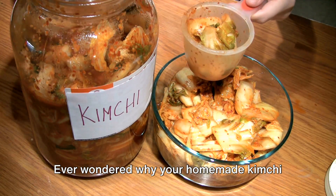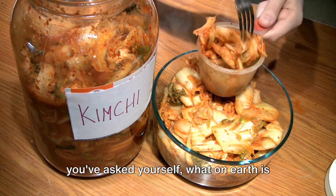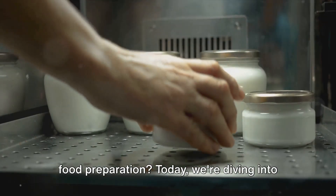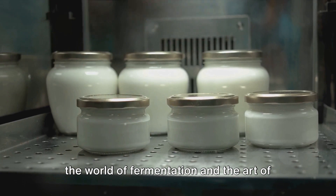Ever wondered why your homemade kimchi doesn't quite taste like the one from your favorite Korean restaurant? Or perhaps you've asked yourself, what on earth is fermentation, and why is it so important in food preparation? Today, we're diving into the world of fermentation and the art of making kimchi.